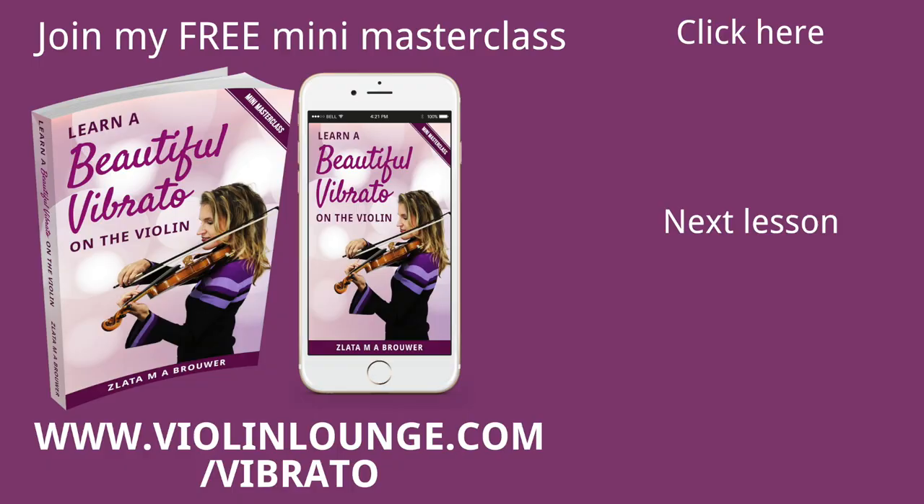It includes an extensive video lesson and an e-book so you can read along and look up the exercises afterwards. So if you're interested, go to violinlounge.com/vibrato and let me know in the comments below if you signed up — I'm excited when people sign up for my stuff.